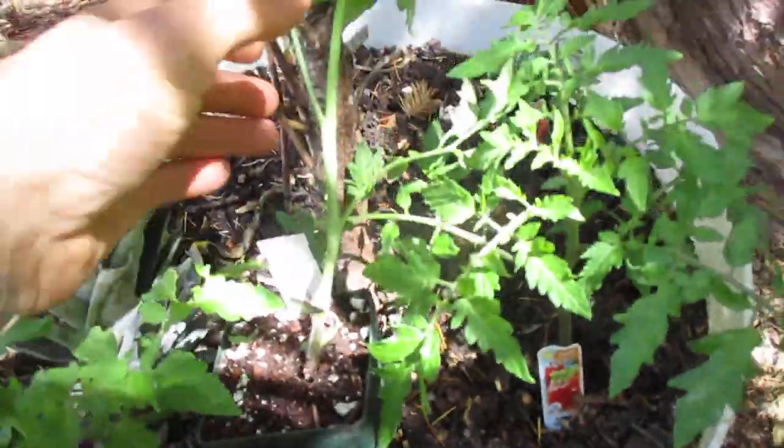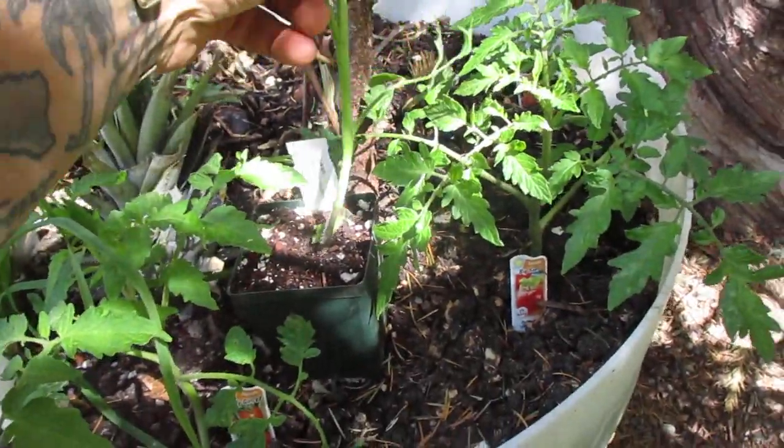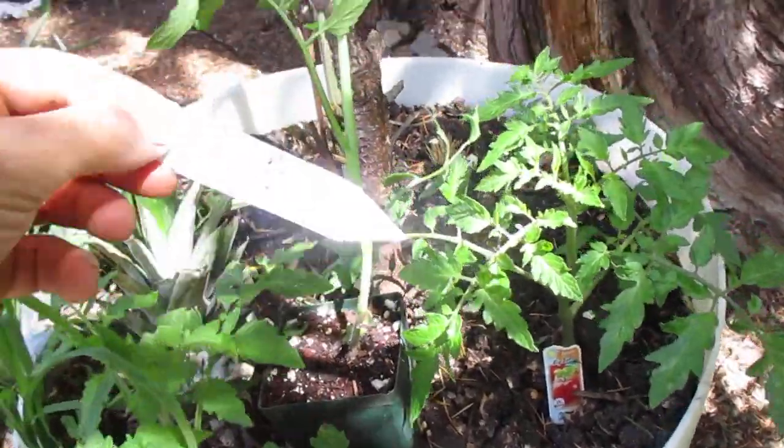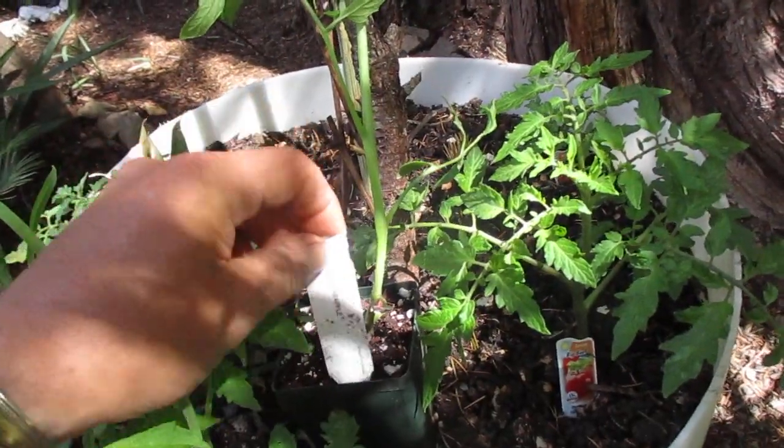Folks, here's my latest tomato. I just picked it up at Fraser's Thimble Farm Nursery and I'm going to plant this tomato here. This is called Hawaiian Pineapple and I'm going to plant it deeper.